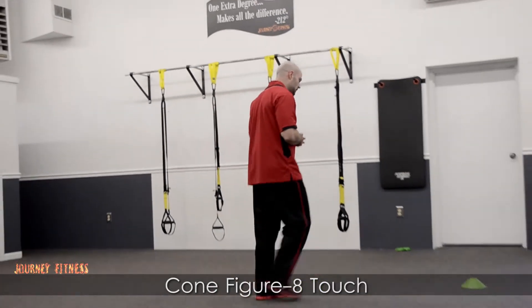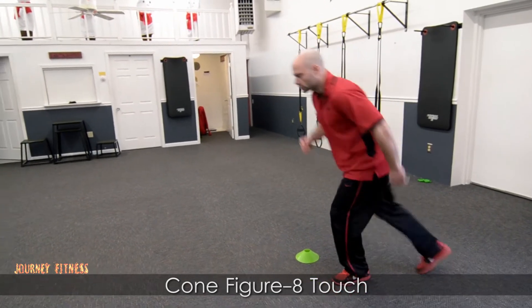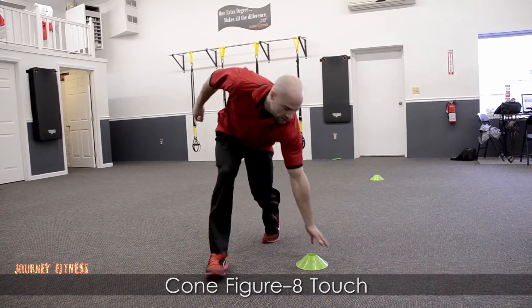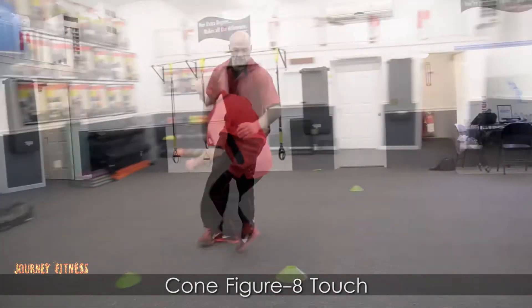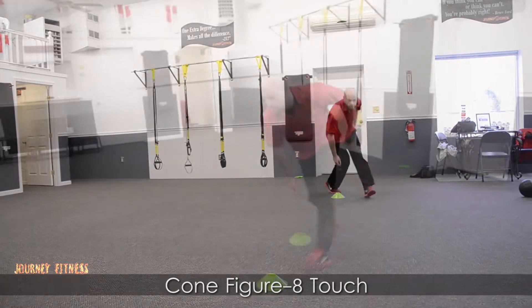So you're going to start here at one cone, and what you're going to do is go as fast as you can, slowing down when you hit this cone. Touch, and then go all the way around. You can just reach for the cone as you go, quickly decelerate, come around the cone, quickly decelerate, going around the cone. Good luck.